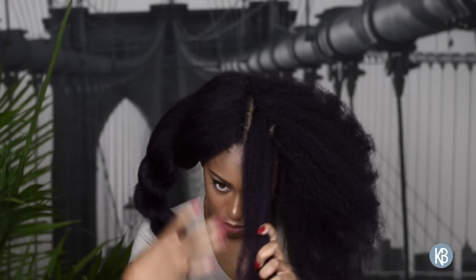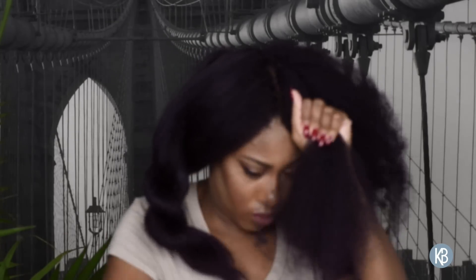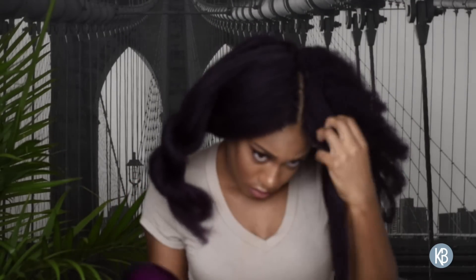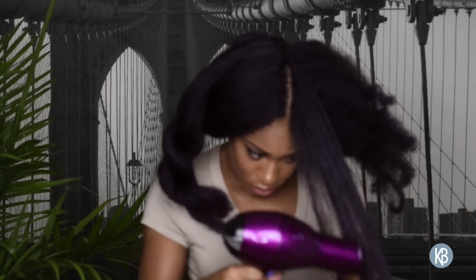To straighten the hair is really easy. I just section the hair, comb it out, and blow the dryer on its hottest setting close to the hair. It's really quick to do. Be careful near your actual cornrows — you don't want to melt the synthetic hair into your own.